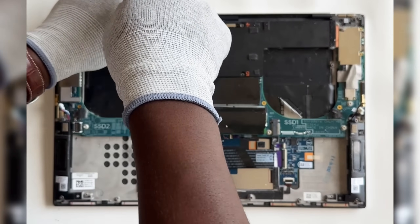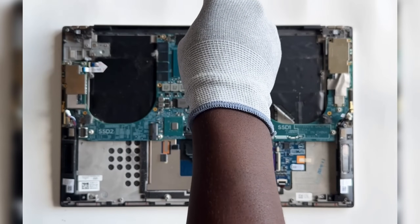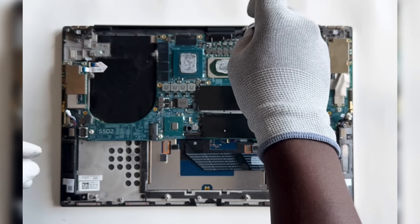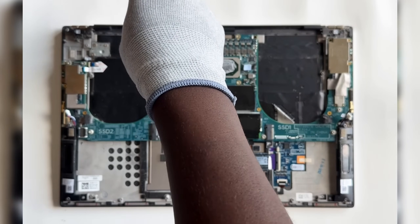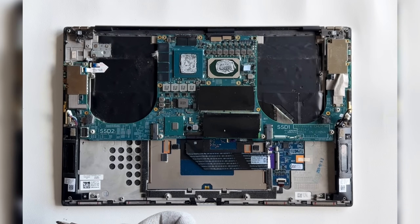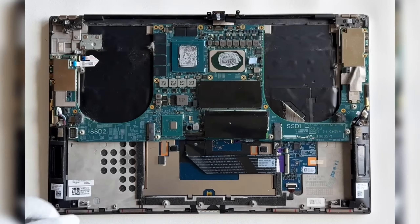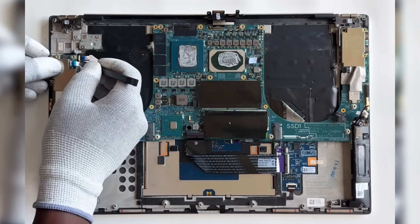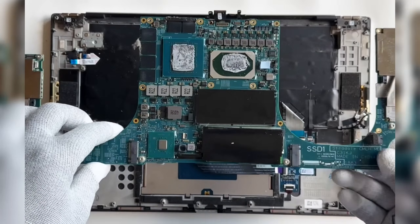Remove the system board. Carefully lift the heat sink off the system board. Disconnect the camera cable and the display cable. Remove the screws that secure the system board to the palm rest. Next, disconnect the keyboard cable and the power button cable from the system board, then carefully lift it away from the palm rest and T-board assembly.